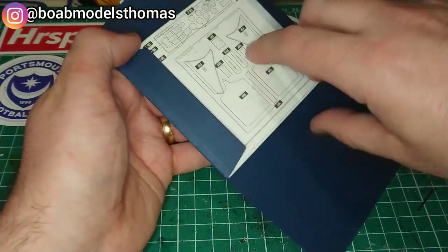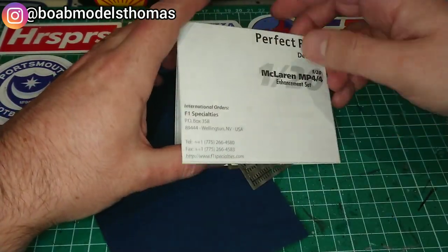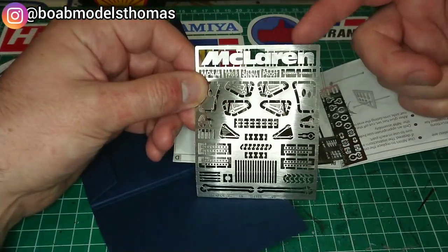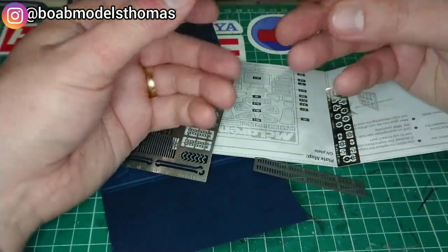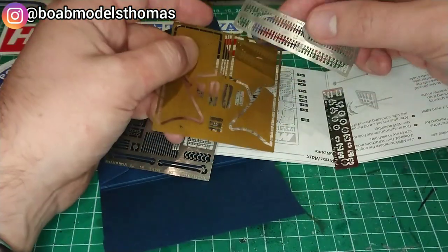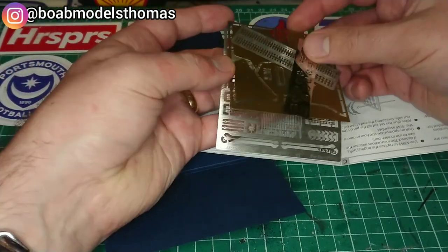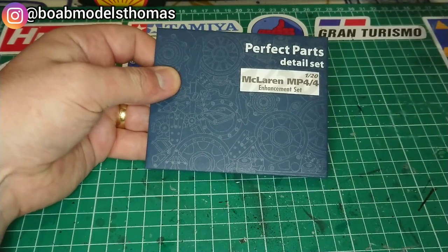I will do a proper unboxing of this when I build the McLaren, but you can see here that it comes with several frets, different parts, quite a nice McLaren logo there which you could use with the display base, some bits to actually replace large parts of the front and rear wing, lots of nuts and bolts, extra seat belt buckles, things like that. It comes with instructions on how to use it. So that's kind of the upper end of things.